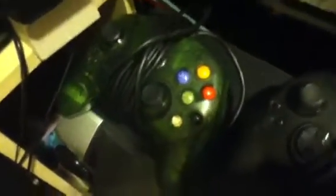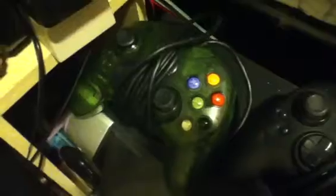And I haven't had that controller since I had my original Xbox before I got rid of it. So that's that, and I've had that.